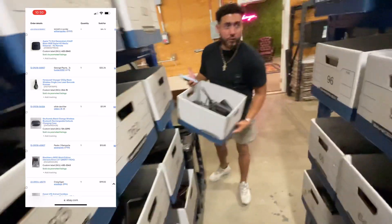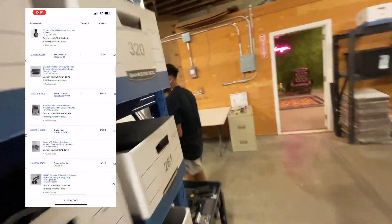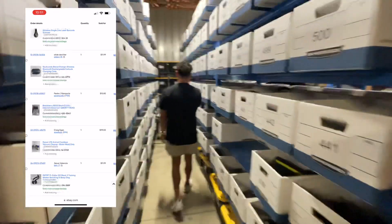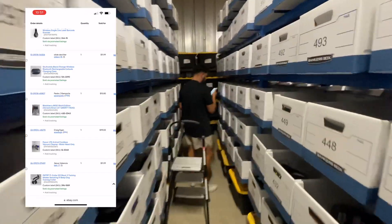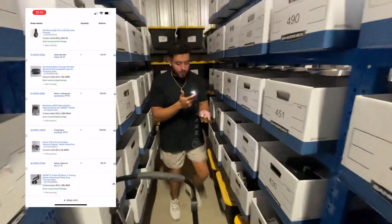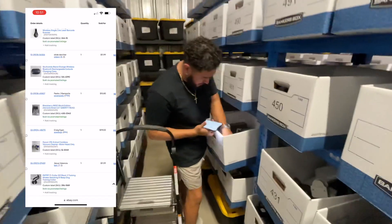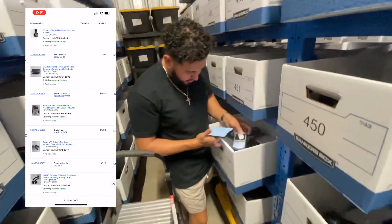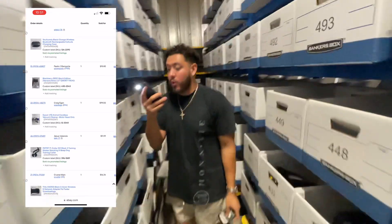Now it's box 430 — going to the other side. This sold for $15.80. Box 530 right here — this is a BlackBerry phone. I still pick them up — I mean, they sell. $15 — just paid for the Hulu and the Netflix.